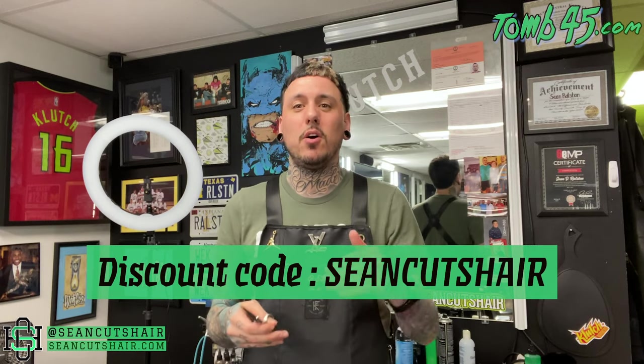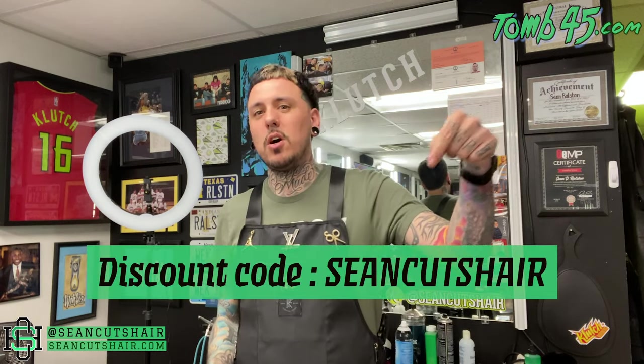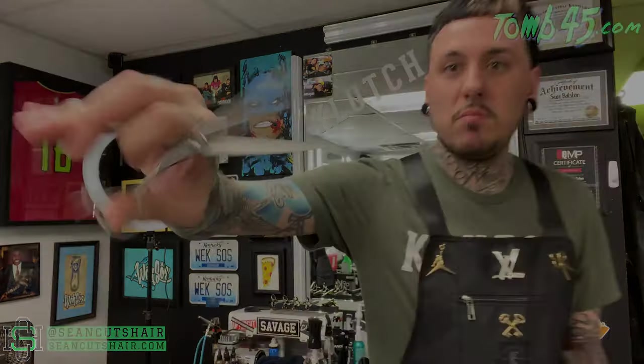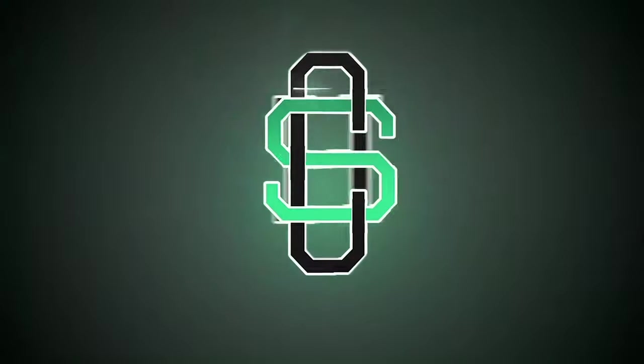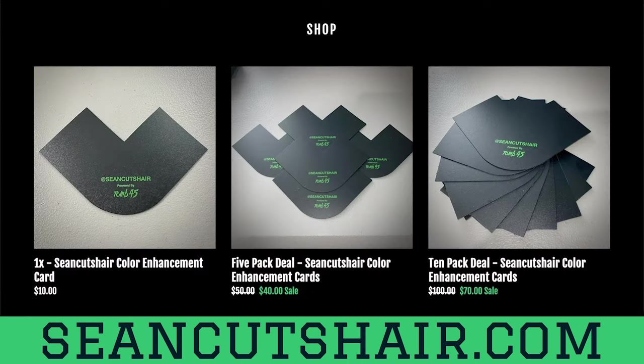I told these guys I was going to bring them some business, so you guys go check them out if you want to try them. Like I said, I always get asked for my recommendations, and Fresh Shears is my new recommendation. Definitely check them out — you'll save a lot of money compared to some of the other big brands. FreshShears.co with the code Sean Cuts Hair, it's down on the screen. Let me know if you guys cop some and what you think. Appreciate all you guys watching — give me a thumbs up if you appreciate this video, and I'll catch you guys next time. Make sure you click to subscribe to my channel and check out the latest content.